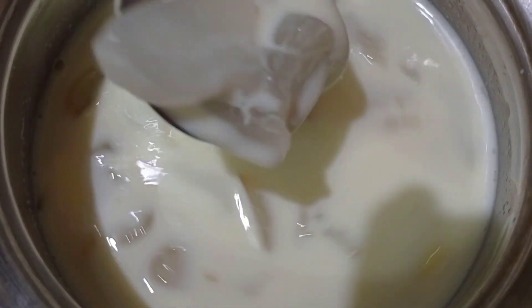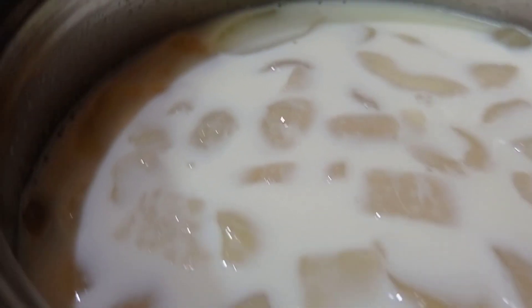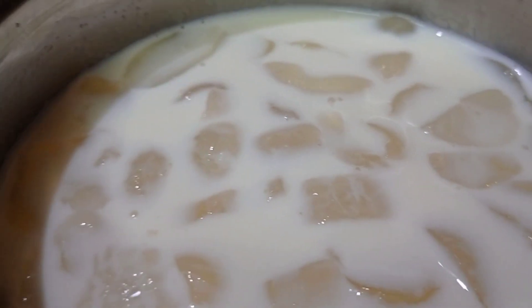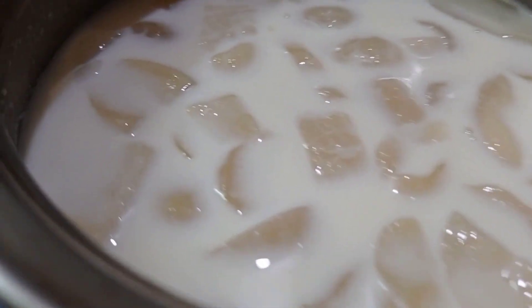After mixing, add syrup to your taste. If you want to serve it plainly, you can add sugar to it. Now, let's mix the sugar and chill it in the fridge.